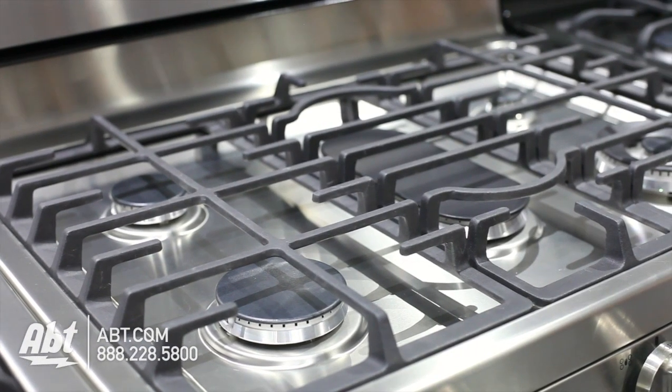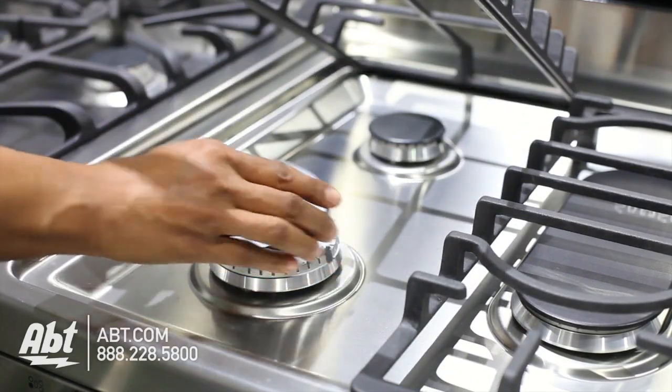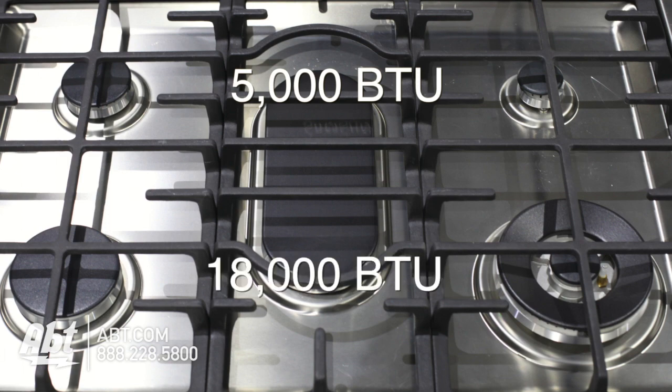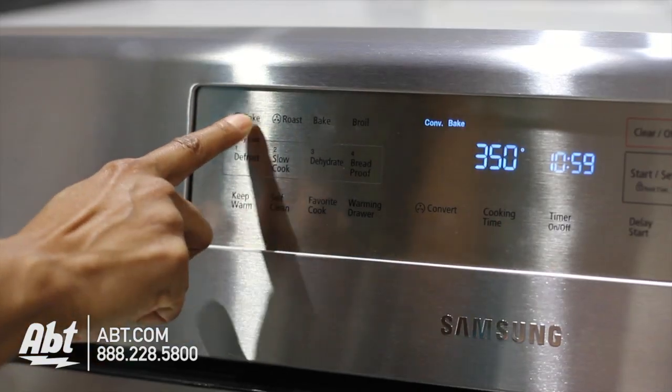It has three continuous heavy-duty matte cast grates and five sealed burners with removable caps. Burner output highs range from 5,000 to 18,000 BTUs. The control panel is smooth-touch stainless with multiple baking options.